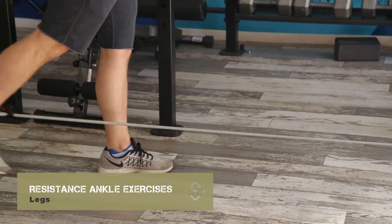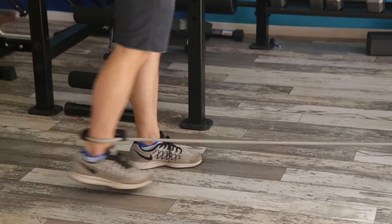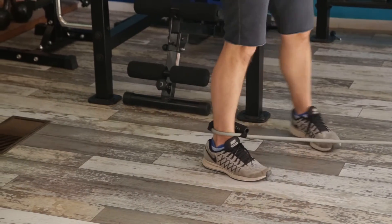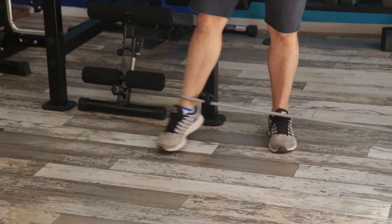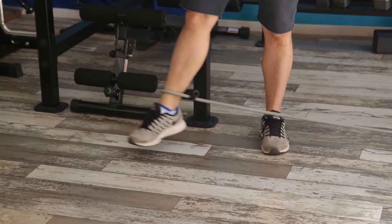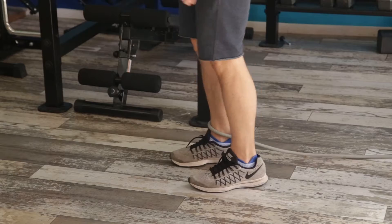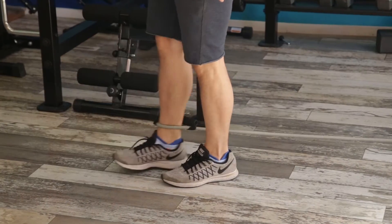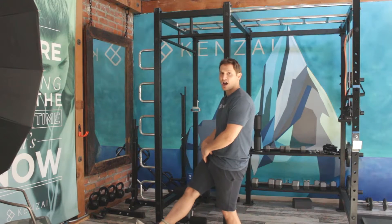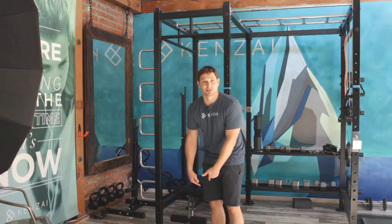I can kick the leg back against that resistance — that's working my glute. I could turn and work the side here, hitting my groin and IT band. And I can turn away from the anchor and kick forward, hitting my quads. You have a ton of options once you have some resistance against the ankle.